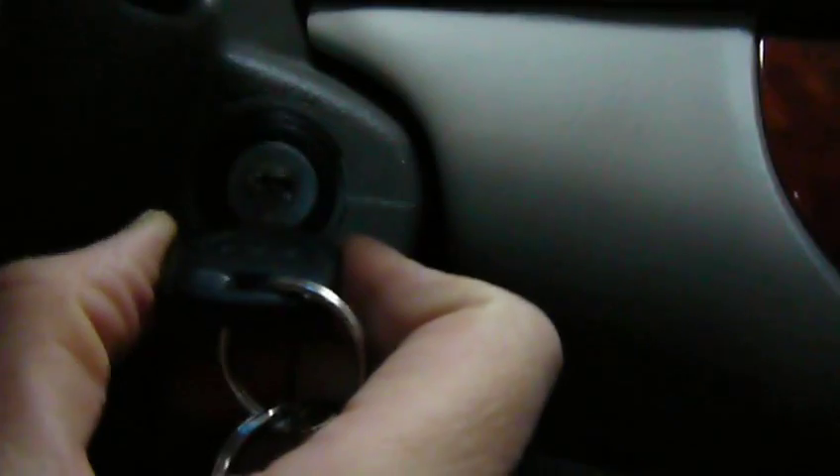And here's the proper key, just for comparison. This one detects it right away.